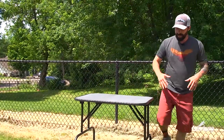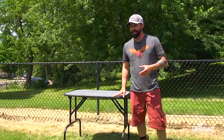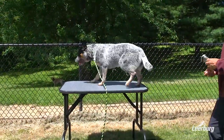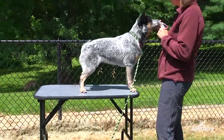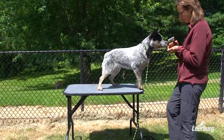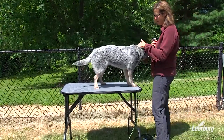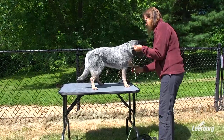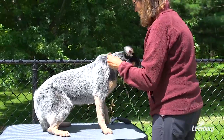We're going to show you some examining procedures that you can practice at home. We want to make sure our dog is comfortable on the table — this is going to help at vet appointments and grooming appointments. We want to make sure the dog is comfortable with you touching its ears, doing a little exam, touching the feet, and just checking all that stuff out.